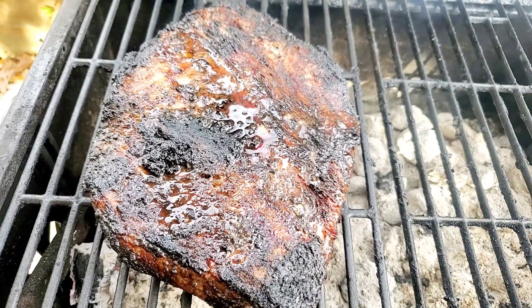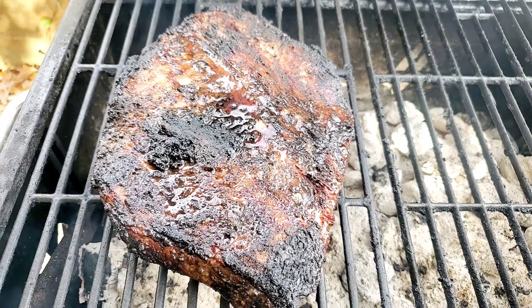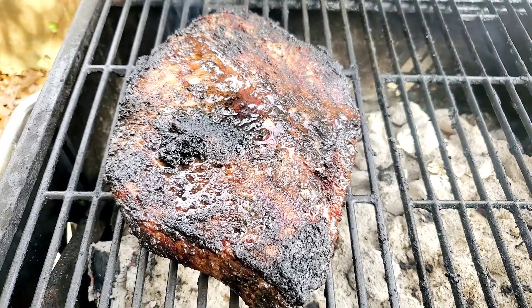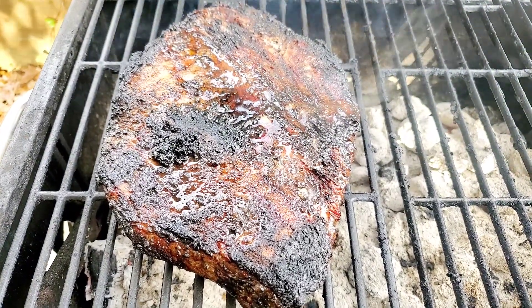I know you see it — it's smoking just right. I've moved all the coals over to the right, and the brisket is alone on the left, smoking slowly.